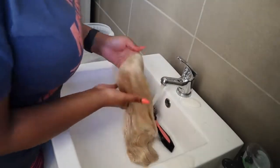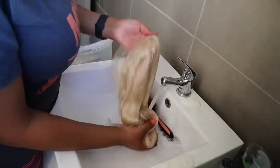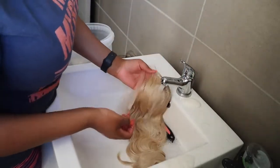It's going to give a highlight effect — some strands will be lighter and some will be darker. Then I left it in the shampoo for about 5 to 10 minutes and now I'm rinsing it off. You want to make sure that you rinse all of that purple shampoo out of the hair.